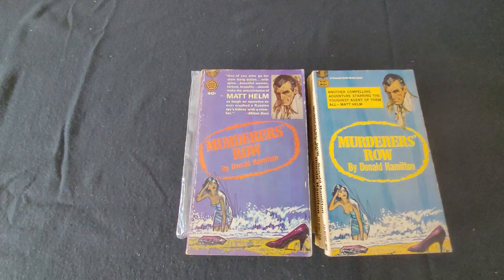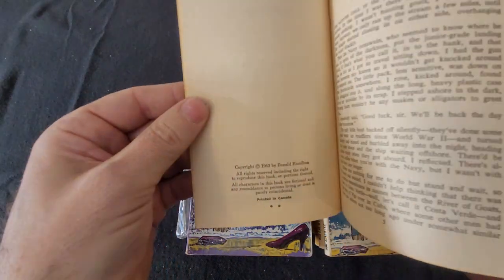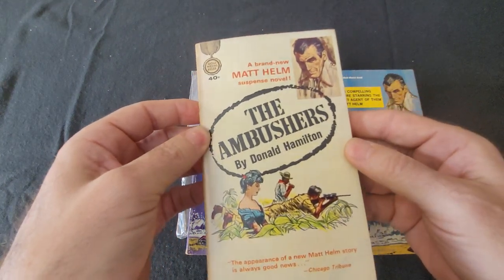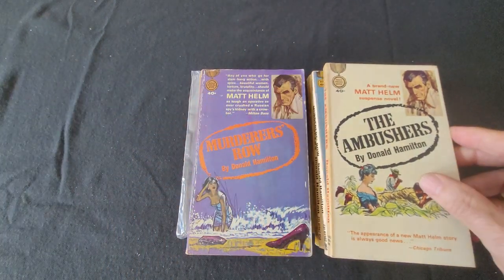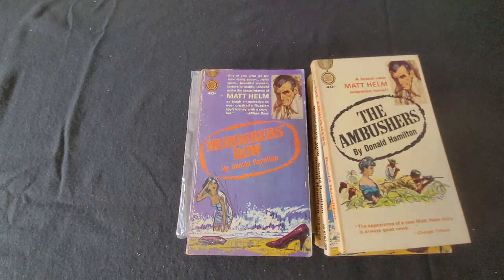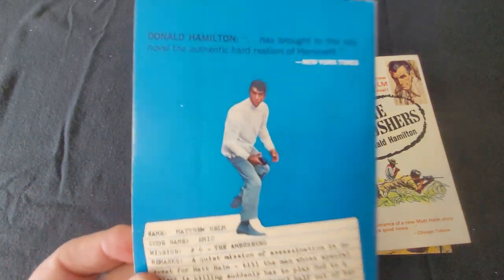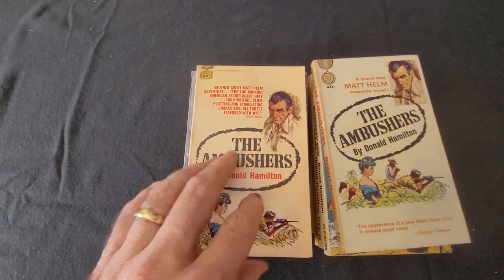The next one is The Ambushers. I believe this one is an actual paperback original — published and copyright 1963. Here's a later edition with Dean Martin on the cover. Nice, clean copy.